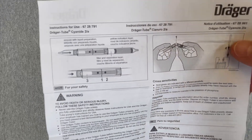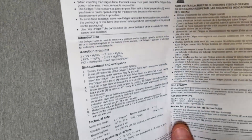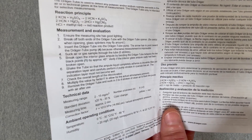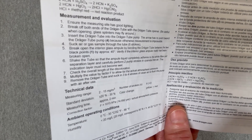This is the instruction sheet for the cyanide aerosol tube, again with an illustration. And also in the measurement and evaluation section, information with regards to the sequence of breaking the ampoule during the test, the number of pump strokes, and so forth.